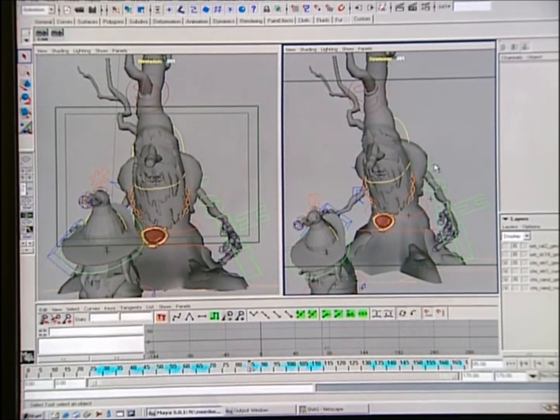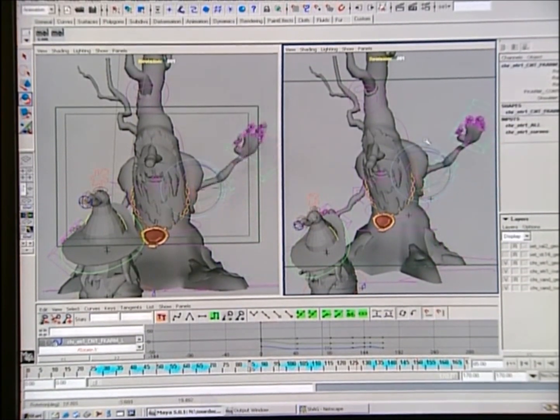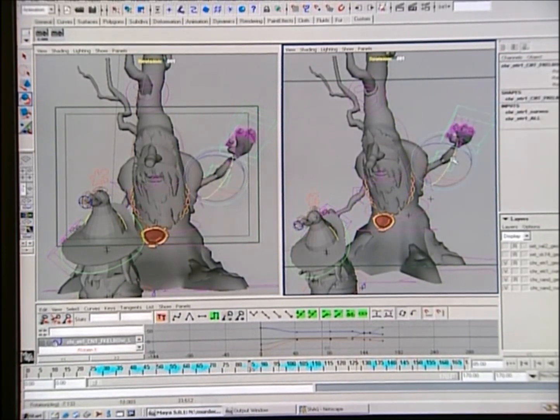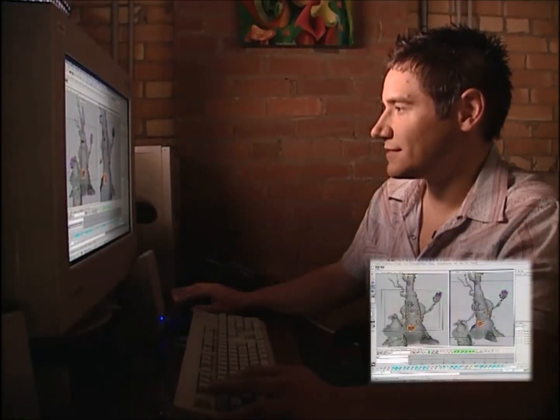What we do is just grab one of these controllers — let's say his arm — if I want him to wave at Randolph. All I have to do is grab the controller and rotate it wherever I want it. So he's saying, 'Hi Randolph, how are you?' And I can do the same with his elbow and his hand.